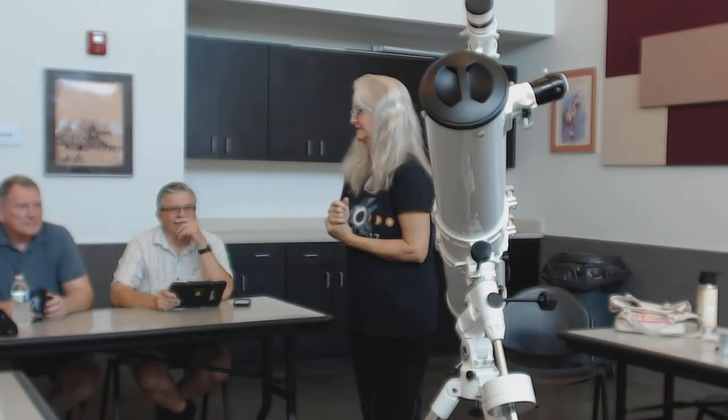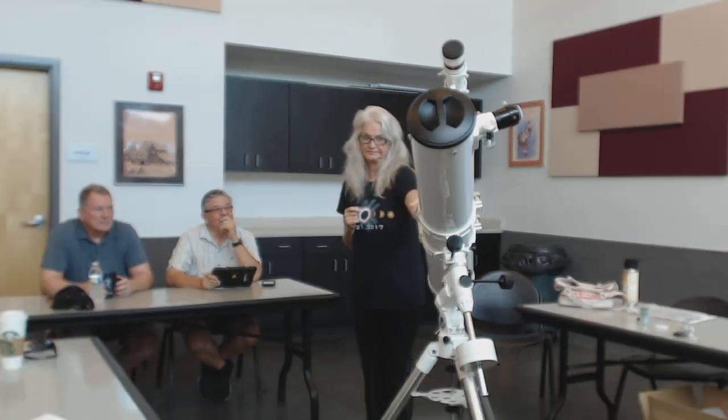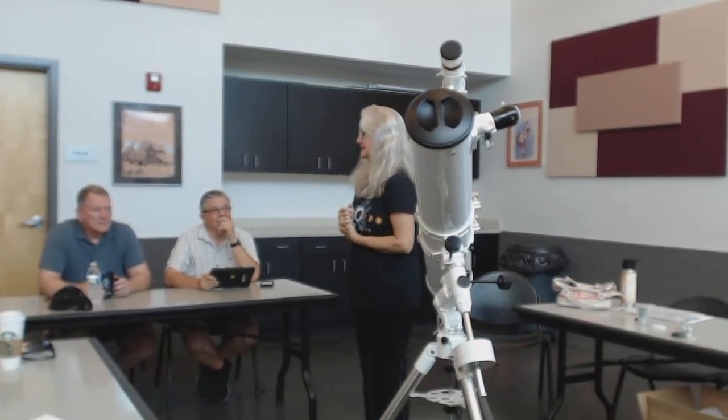If I wanted to get the X01 mount, we had that for $200 with free shipping, but it only holds 15 pounds. So that would have been right at the limit of this tube. And I've learned from you guys and others — you don't put a tube on a mount that's right at the limit. You need that extra room.